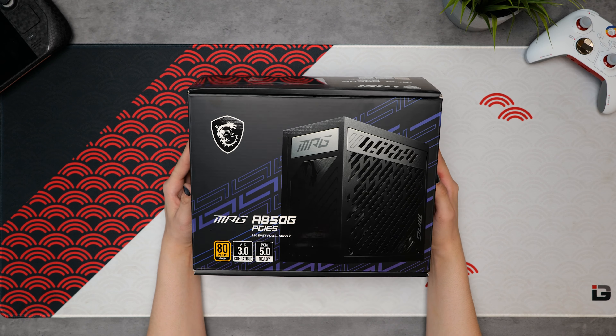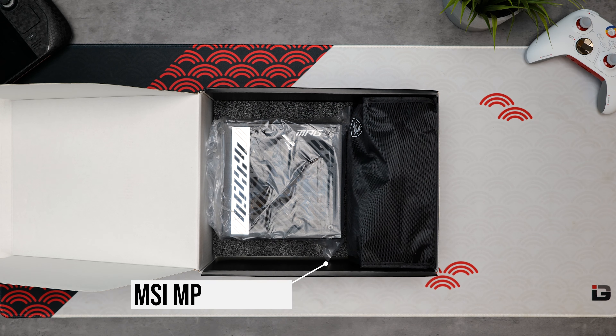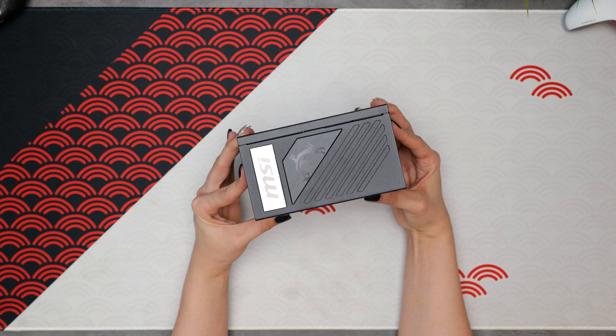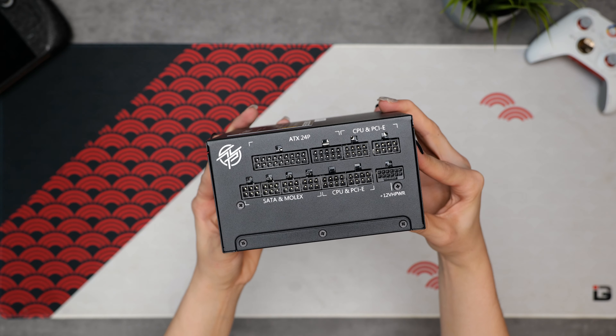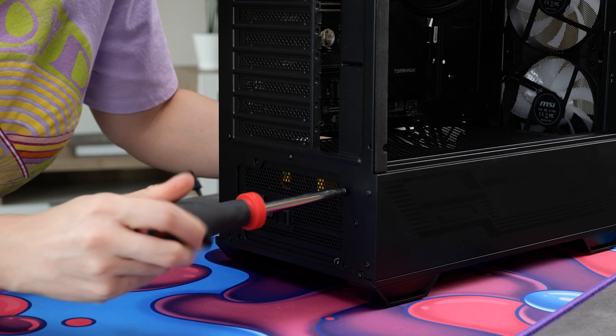Next we have the power supply. 850 watts should be perfect for this system — we're using the MSI MPG A850G, and this is an ATX 3.0 PSU, which means it natively supports the new 12-volt power connectors found on NVIDIA 40 series cards. It's also 80 Plus Gold rated along with being fully modular, so we only have to plug in the cables that we need.